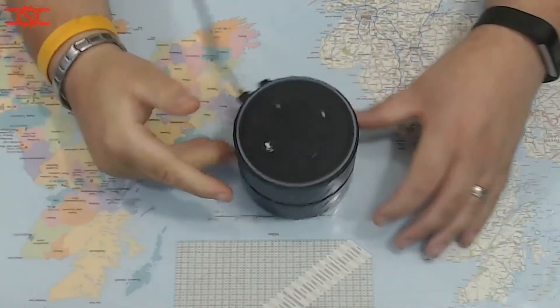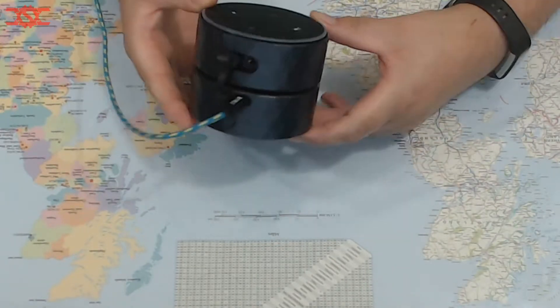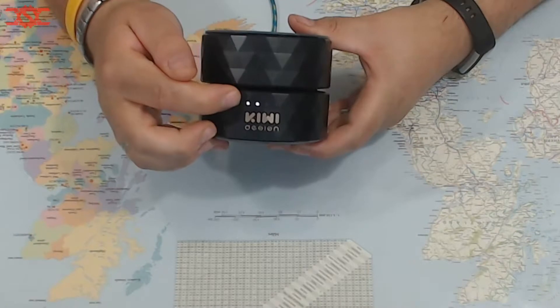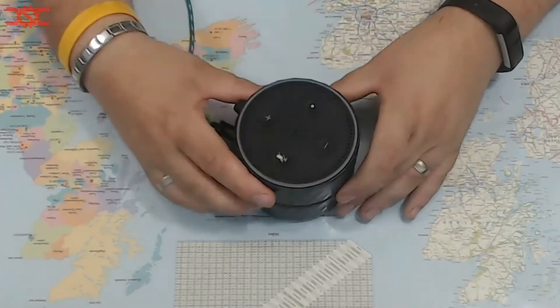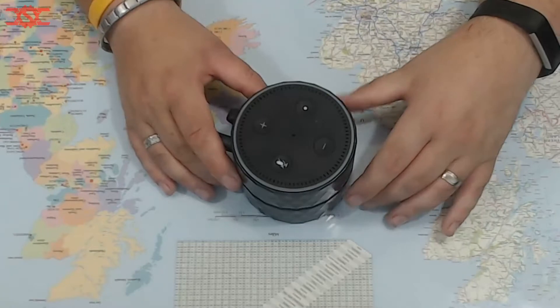It turns out the battery was flat, which gives me a chance to show you the charging method. This is the Alexa in its charging and battery pod. These lights on the front are showing you the charge status — it's on charge at the moment. Once the battery is charged you don't need the cable in there for it to run.